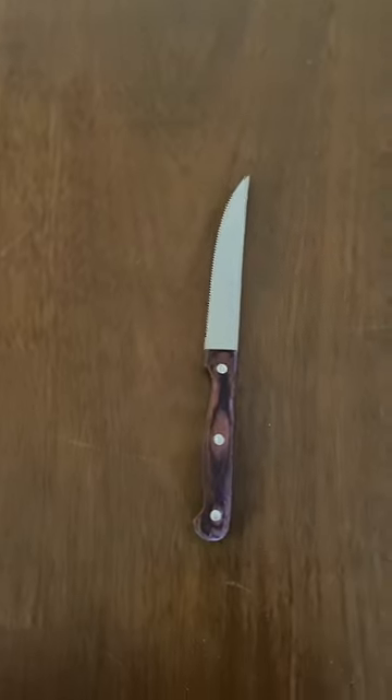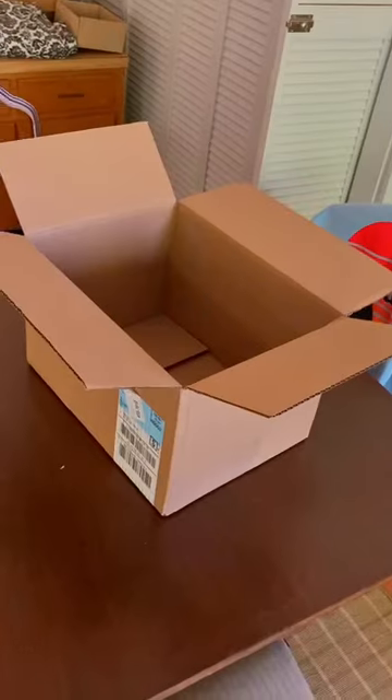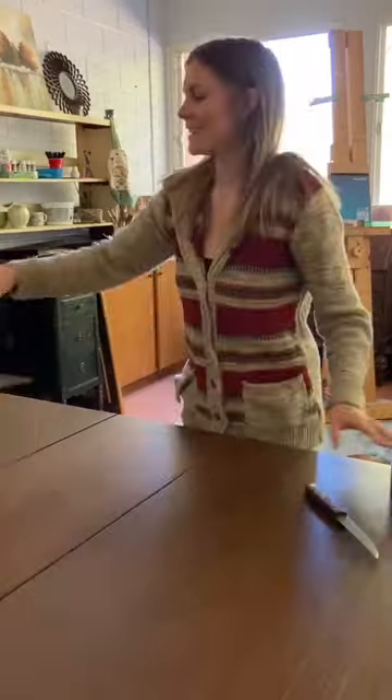This is how to make a shadow box. First, you'll need duct tape, a knife or scissors, a light, and a cardboard box.